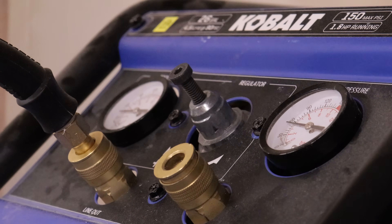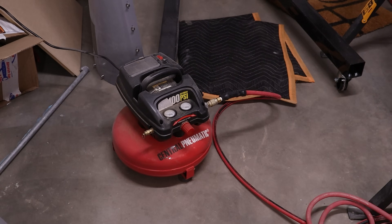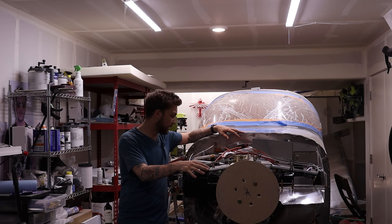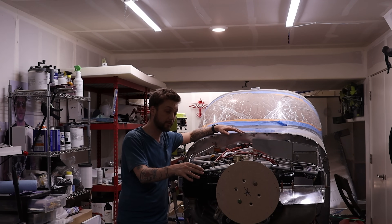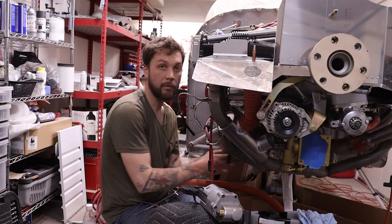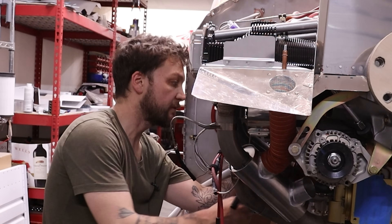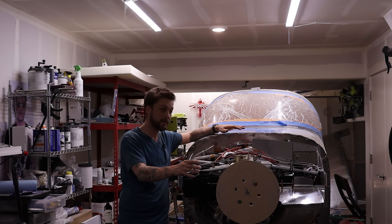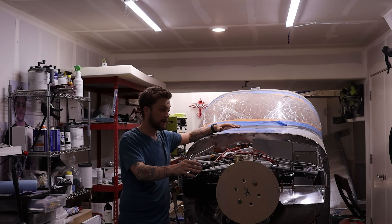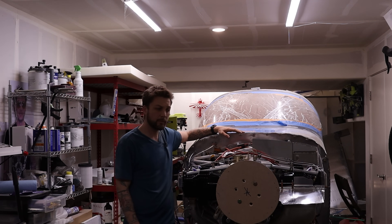My regulator on my air compressor has exploded at probably the worst time, so I'm stuck using this little guy while I wait for a new regulator. It's just been a lot. The last week has just been absolutely rough, demoralizing at times. You wind up spending two hours fighting it, and when nothing works and you're just beating the ever-living piss out of your body and your emotions trying to get this thing done and nothing goes right — anyways, that is where we're at.